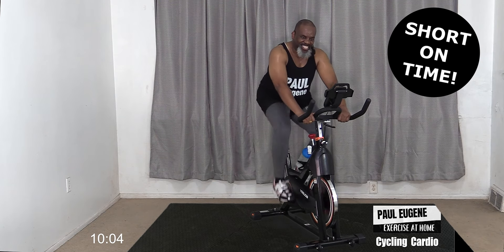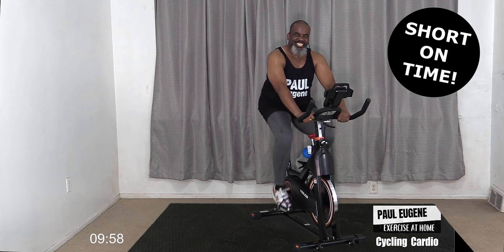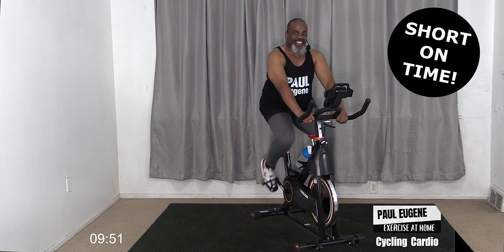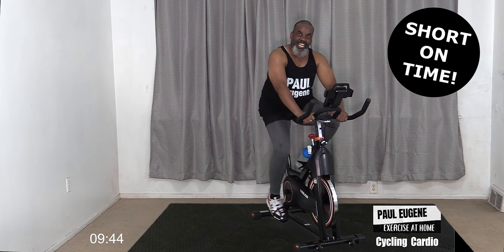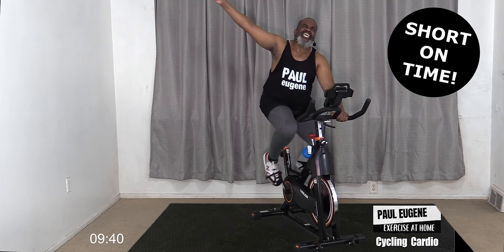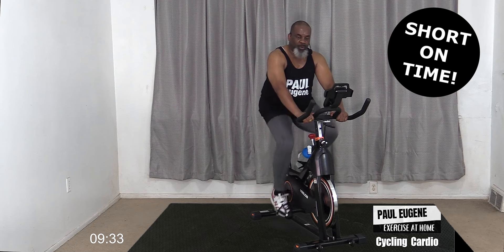I just slowed it down just a tad. Checking up on you - how are you doing? Are you enjoying your workout? As I said, this was not intended to be long today because I'm short on time, but I had to get my cycling in. And four, three, and two, and one.